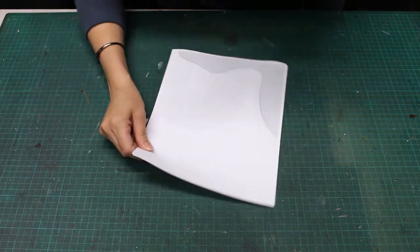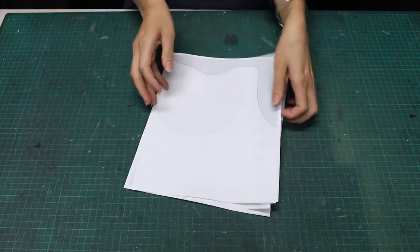To begin, I've already attached two pieces of readyboard together. I use spray adhesive for this, but you can use whatever method you prefer. Next, I'm going to assemble my template.